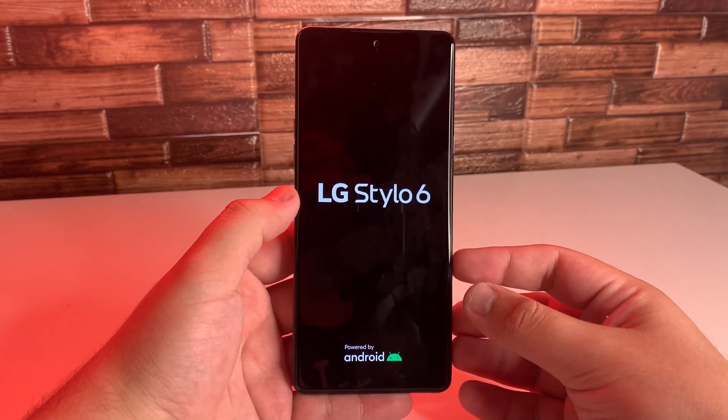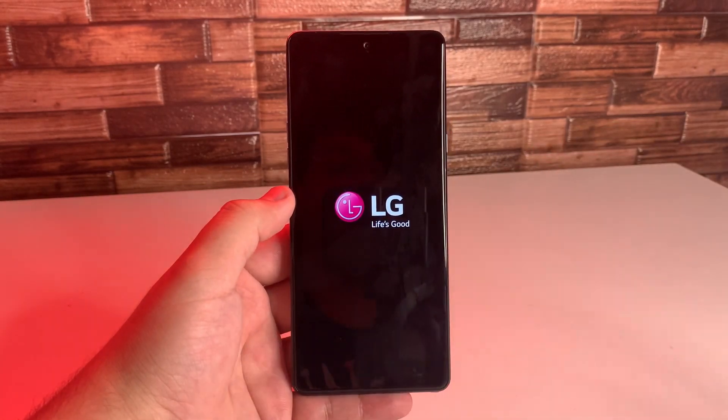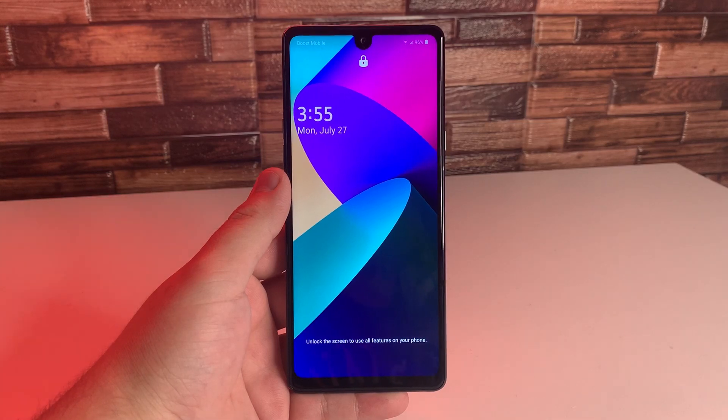Your phone is going to boot up right now. I'm going to show you that it's going to actually go to the lock screen, obviously performing the animation right there. And as you guys see, we are on the lock screen now.